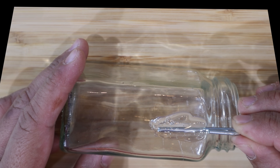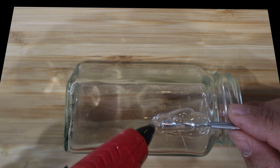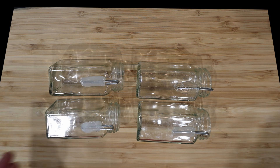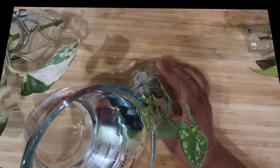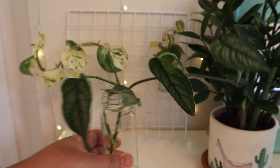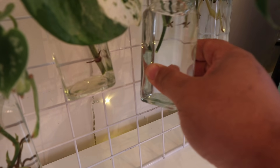You might have to hold the wire down for a few seconds so it doesn't move while the glue hardens, but it should dry up pretty quickly. Do give it a few minutes to completely dry to make sure the wire hook is completely secured to the glass container. Once it's completely dry you can proceed to put the cuttings and water in each container. Once you put cuttings in, you can barely see the glue through the glass container, as you can see here.